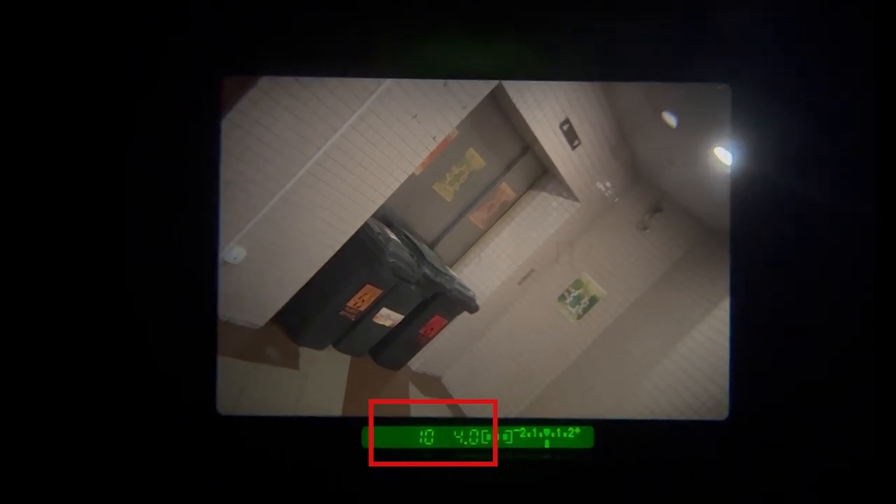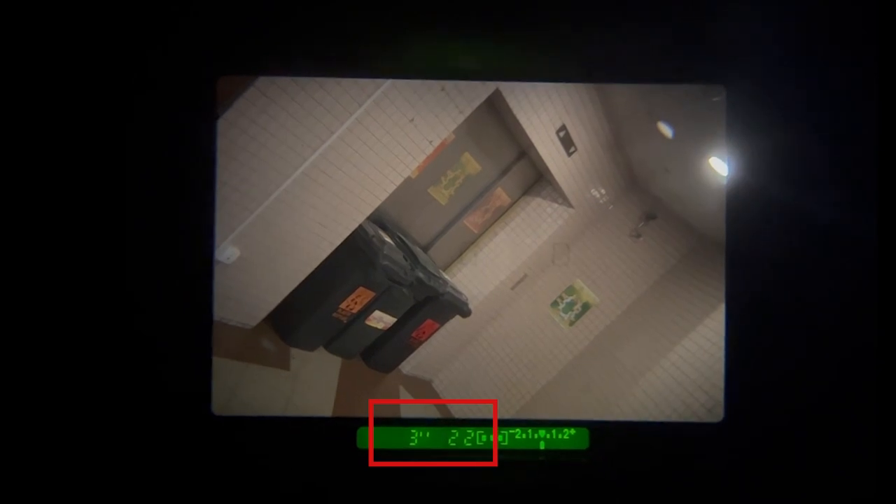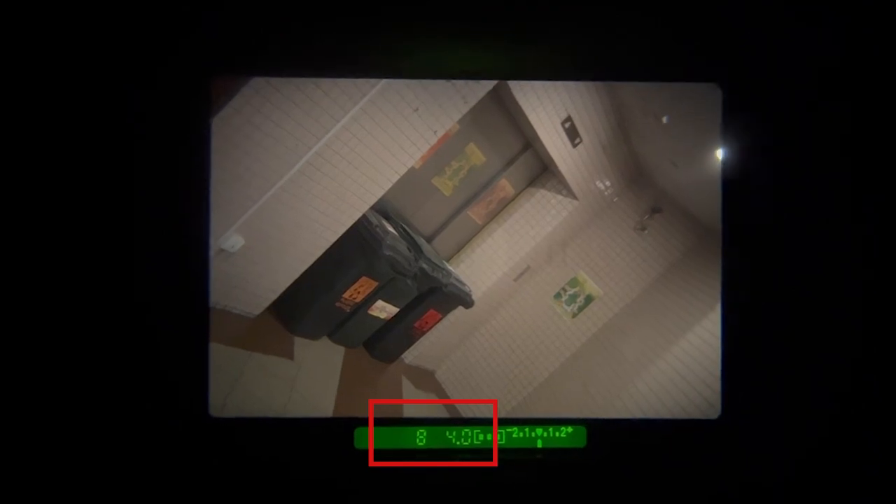Turning the main dial, you can see that the camera will cycle through various shutter speed and aperture pairings. All of these pairings are actually equivalent in the sense that the same amount of light will enter the camera.